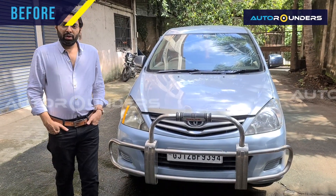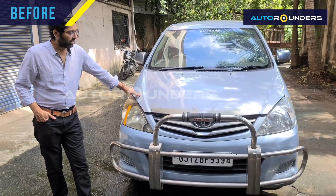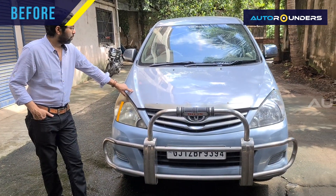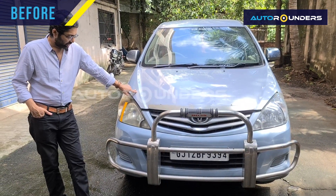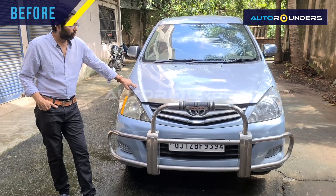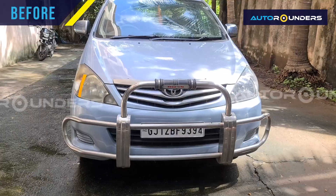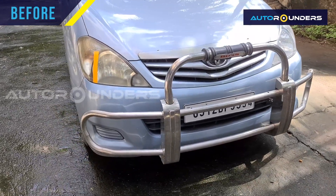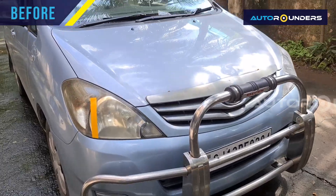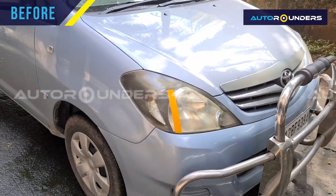Hello everyone. Today we have a car that has come to us from Gujarat and we will make a Type 4 model. This is a gold model that I have made a Type 4 model. So let me tell you there are many ways. The shape of the car includes the headlight, front bumper, show grille, bonnet, side fender, and insulation.